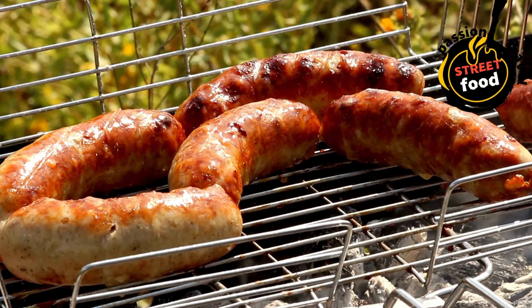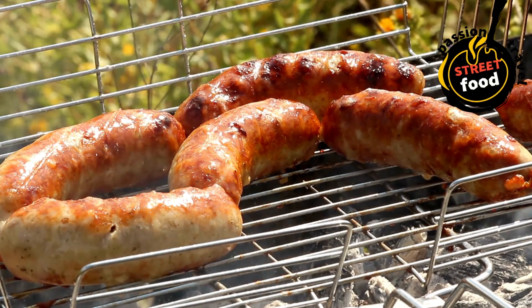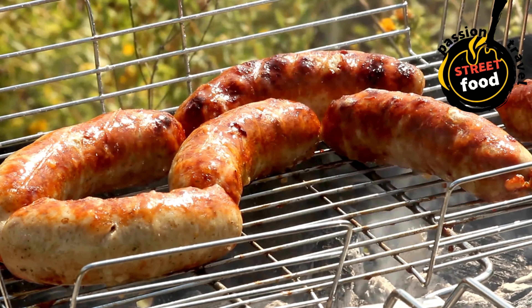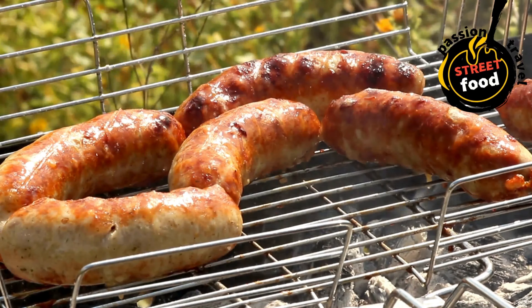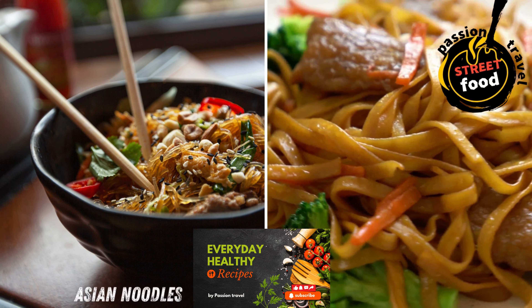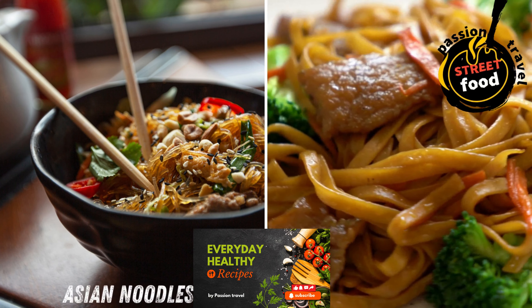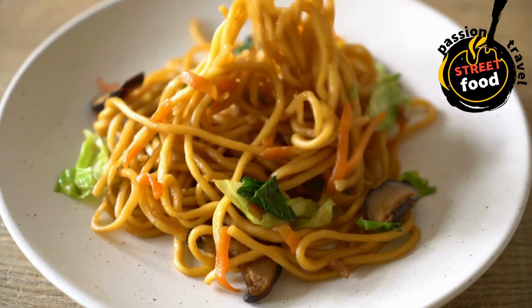Slow cooking (for sausage stews or sausage and peppers): brown the sausages in a skillet to get some color — optional. Transfer sausages to a slow cooker along with vegetables, broth, and any seasonings. Cook on low for 6–8 hours or on high for 3–4 hours, until sausages are tender and have absorbed the flavors of the dish.